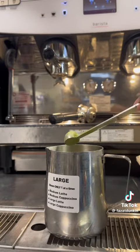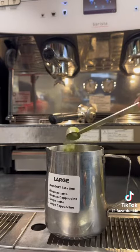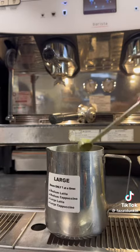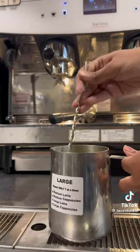Now that we've added our swirl and dairy to the pitcher, we're going to add our matcha — three heaping spoonfuls. It's two for a small, three for a medium, and four for a large. It's important we add the correct amount of matcha to our pitcher.